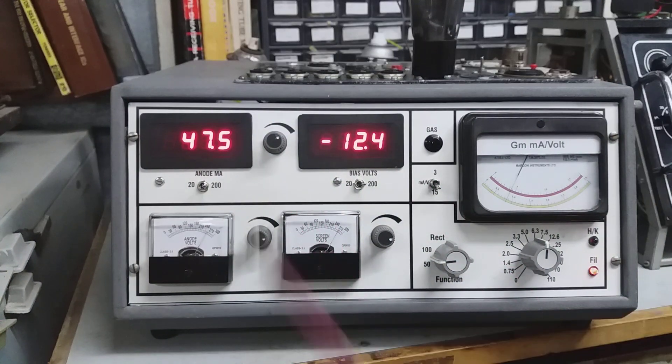At 12.4 volts bias we've got 47 milliamps. On the GM meter we've got about 4.2 — not quite 4.5. So that's pretty good. I would say that's a brand new valve, which is what I bought.